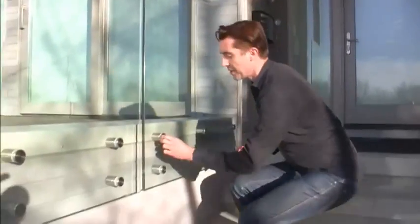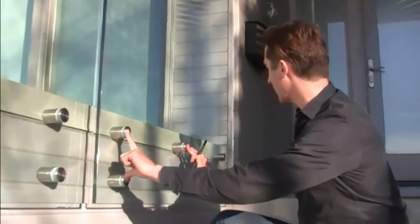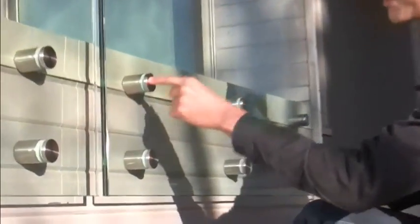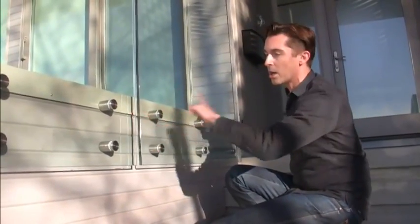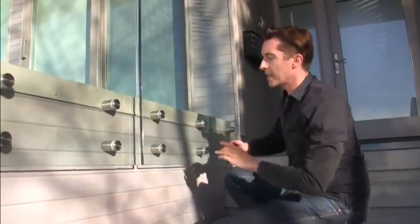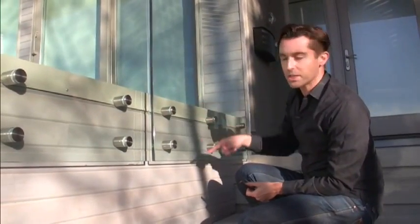We mounted them with these posts, and these posts were just at the bottom part of the glass. There's six per panel, and these are anchored right back into the structure of the house. To make it really strong, we've put wood blocking all around the perimeter of the deck, and that allows a really strong surface for these posts to be screwed into the deck.